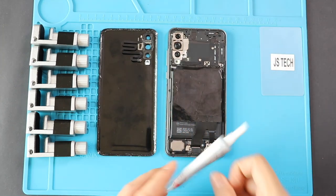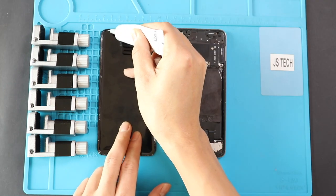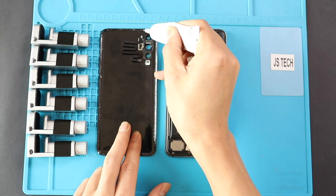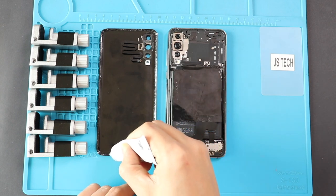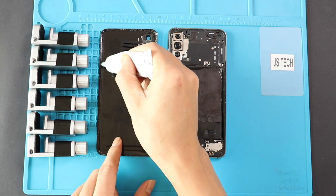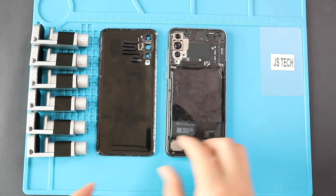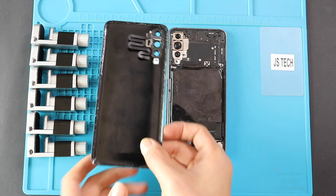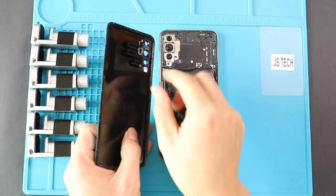Before installing the main back cover, ensure it has enough glue on it. If not, use B7000 glue or new double-sided back cover adhesive. Next, connect the flash sensor plug and place the back cover on the body.